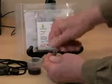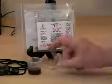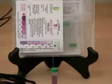We'll replace the green cap, shake a few times, and wait five minutes. We'll start a timer. Five minutes is up.